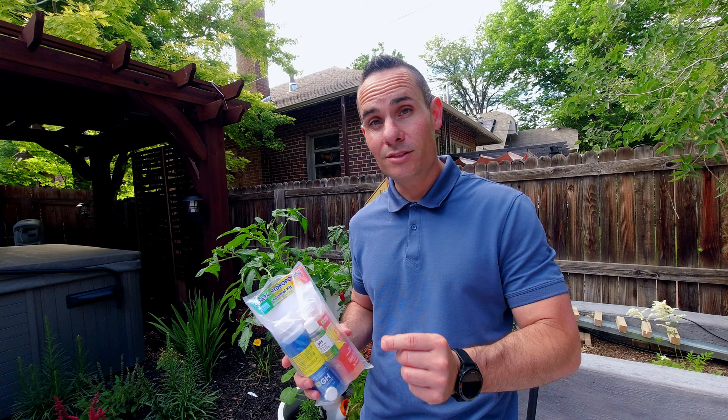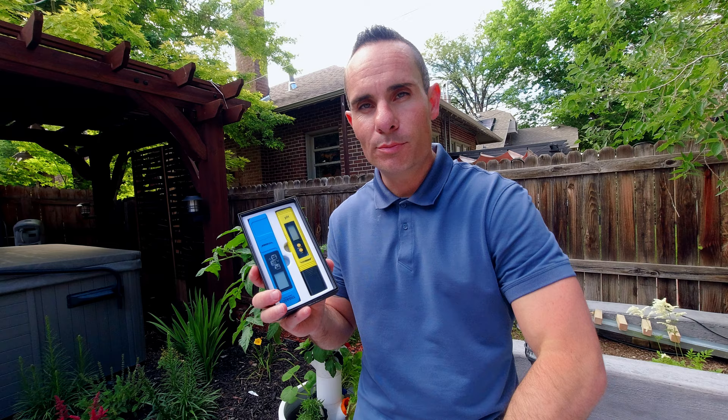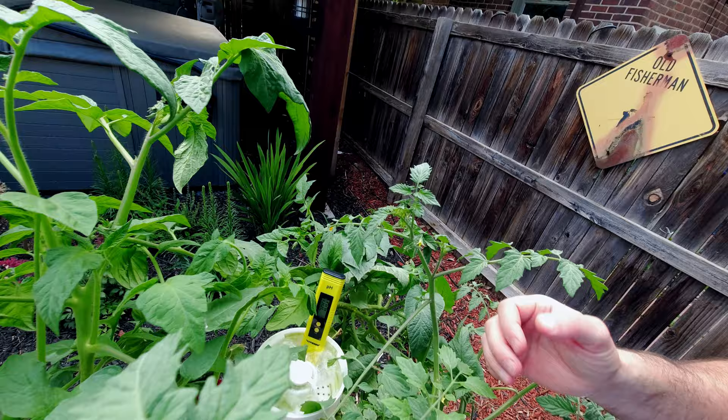The best thing to do is to test, and in order to test you need the equipment. I picked up a pH meter and a TDS meter from VivoSun — I'll drop links in the description. This gives you a simple way of dipping it in the water and getting a reading on your pH. That tells you where you're at, and you can then buffer up or down depending on where the water needs to be. For example, I have a reading of 6.89 right now, which tells me I need to buffer this down a little bit — add a little bit more acidity to the water.